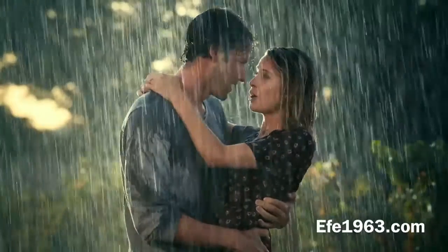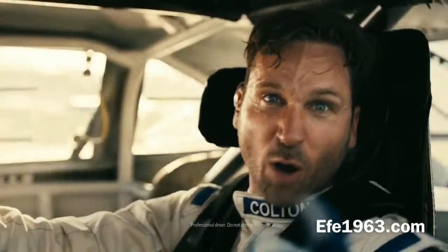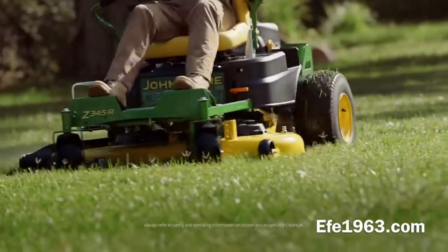It's not how fast you mow, it's how well you mow fast. They're not just words to mow by,